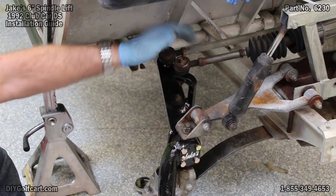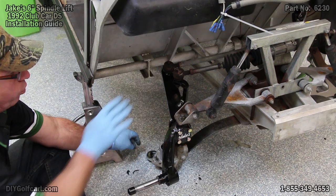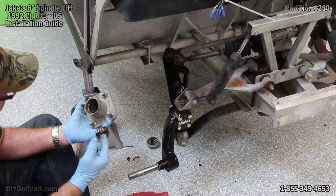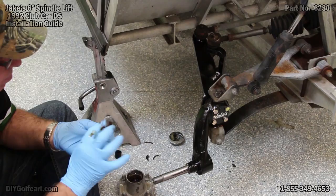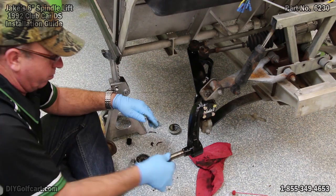Now while putting your tie rods back on, make sure you align your castle nut with the hole going through the bolt so that we can put our cotter pin back in. Once we do this, we'll come back down to where the spindle comes out. This will be a great time to check your bearings and see if they need to be repacked with grease — and this one does. Now that we've got our bearings packed, we'll put just a light coat on your spindle.